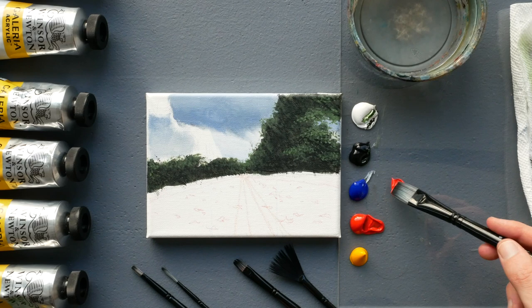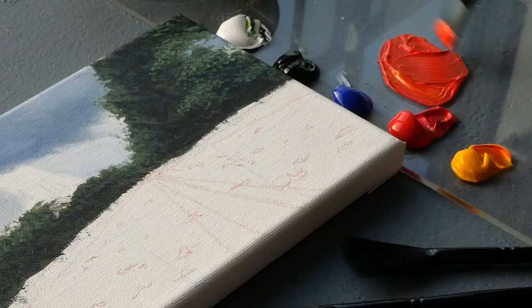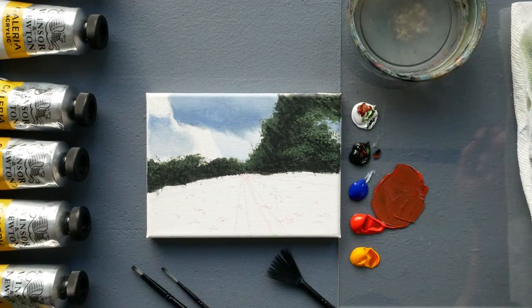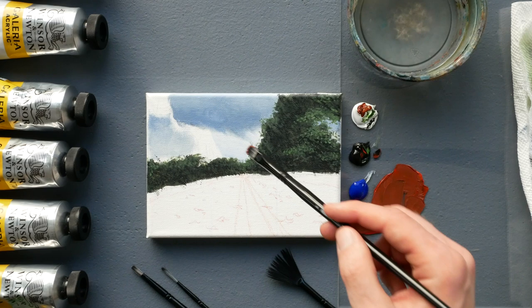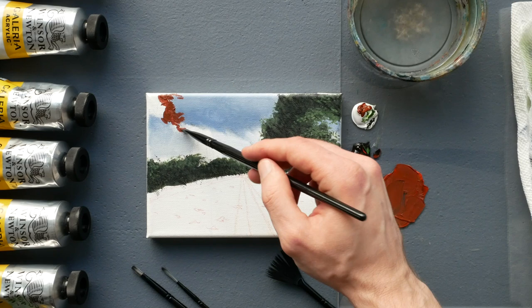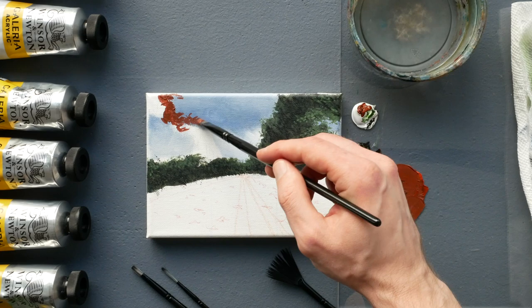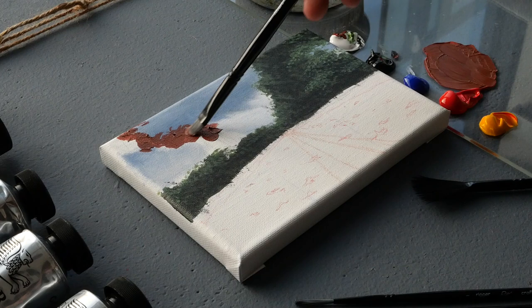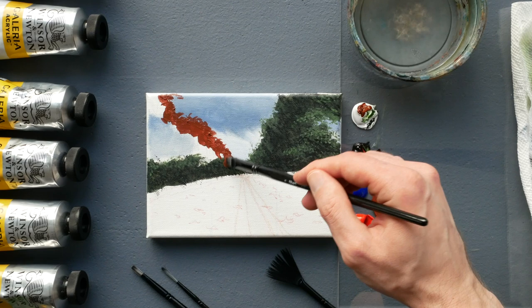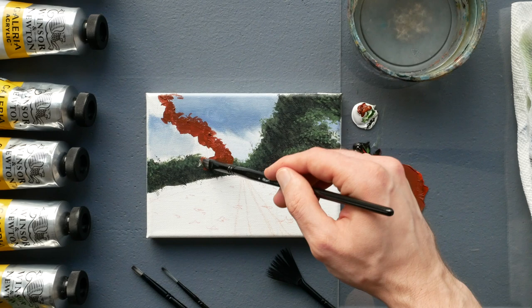We now have two new pigments: cadmium red and cadmium yellow. We'll mix equal amounts, then add about one-tenth mars black. This gives us a slightly desaturated orange — a great pigment for the base layer of our next set of trees. I'm applying it with the filbert brush along the sides of all the trees that overlap the sky, using a tap and drag effect and leaving slight openings so you can still see portions of the sky showing through.